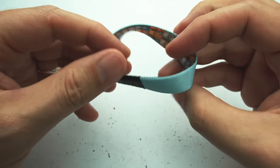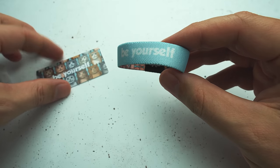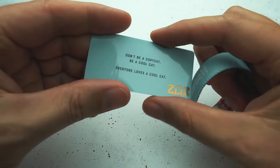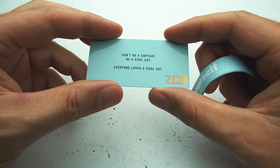The idea for this one is that it's better to be yourself than to be anybody else. The card kind of reflects that right here: don't be a copycat, be a cool cat. Everyone loves a cool cat.